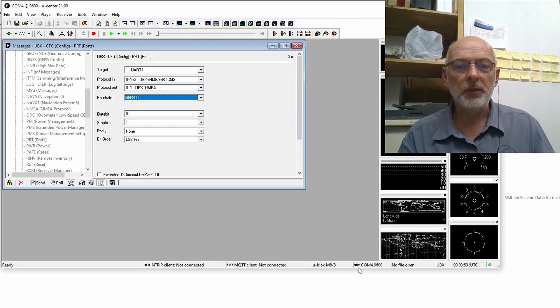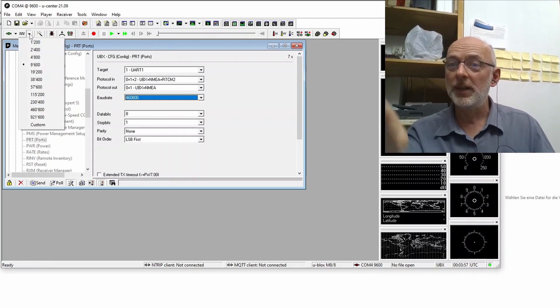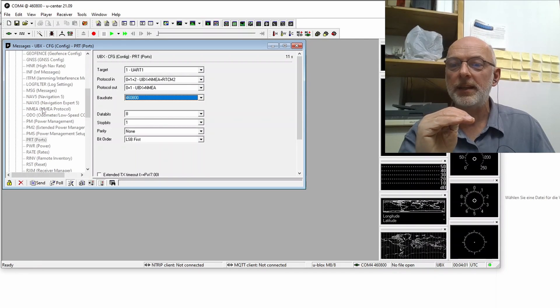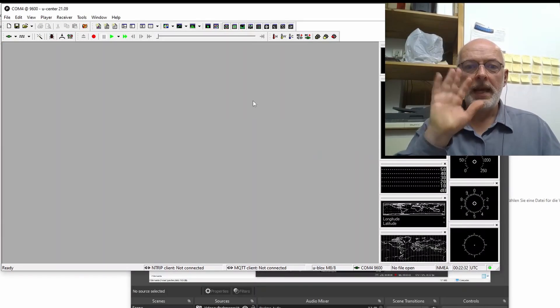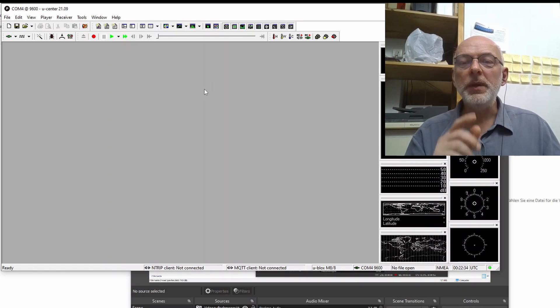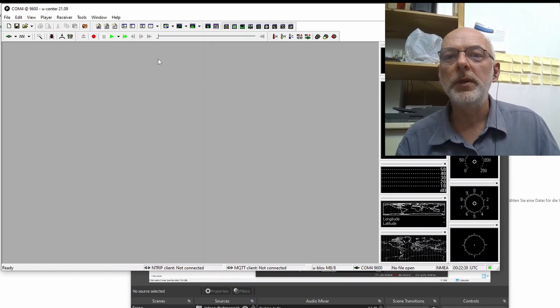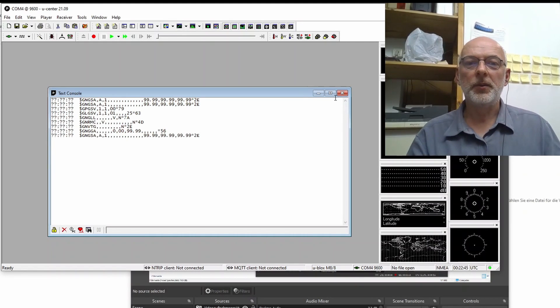You'll notice we are blinking red because we also have to adjust the baud rate here in the baud rate settings — and now we are blinking green again. Now that we are connected, we can show the text output on the serial port by opening a text window — 'text console.'